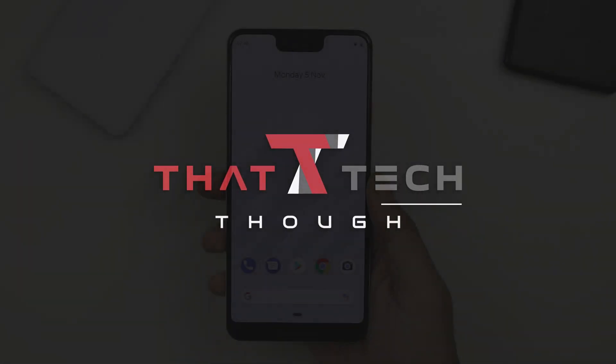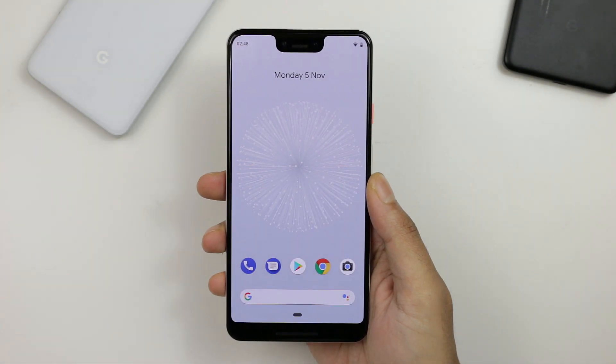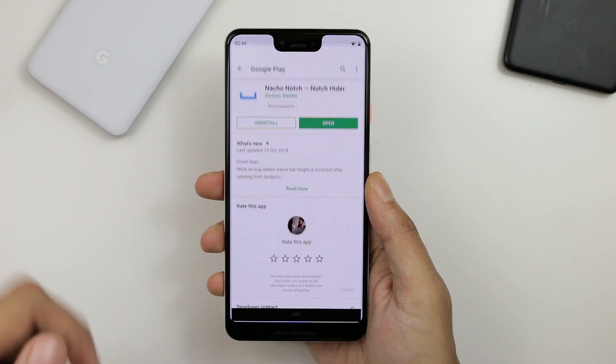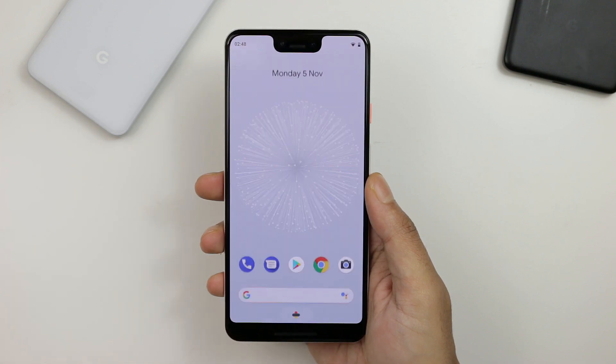Hey guys, this is Yousef with That Tech Tho, and I have the Pixel 3 XL. I'm going to show you how to turn off that notch. It's a very simple app — much better and more efficient than what we have in the developer options, which are for developers to optimize their apps, not really for consumers. You go to the Play Store; it's a free app called Natural Notch, and you literally just install it.